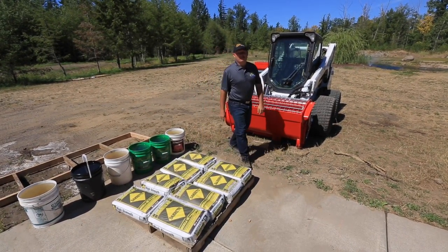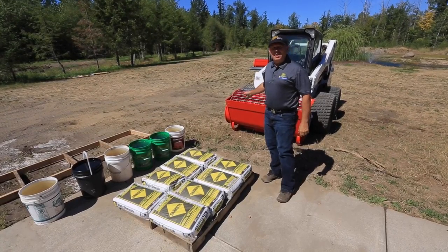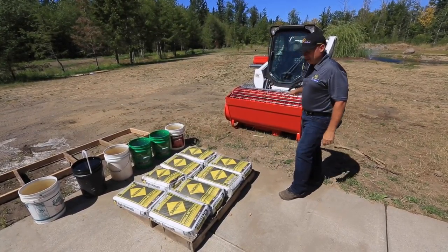Hi, I'm Rob from SkidSteerSolutions.com. I'm here with the Atera Mix & Go BMX 250 Compact Cement Mixer.